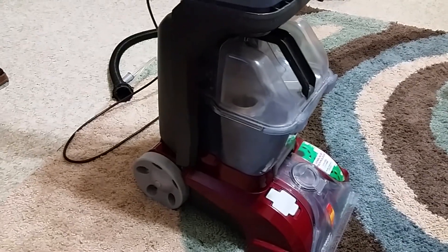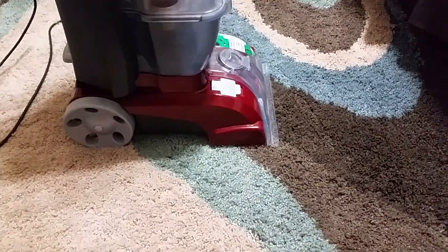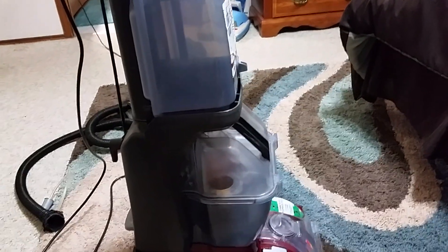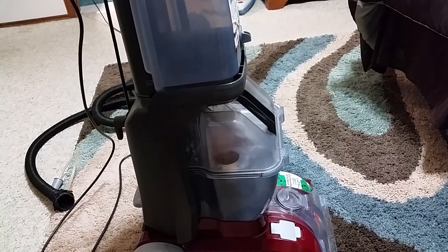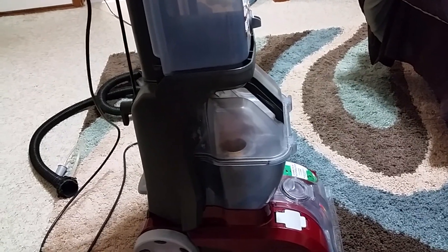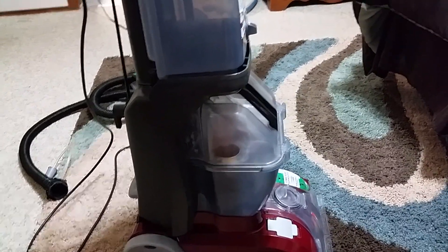I don't recommend carrying it by the handle from the tank — I'm afraid it's going to break. I think I bought it for around $215. I can't remember exactly because it's been over a year. I bought it at Sears with a warranty, so if it breaks down, just take it over there.